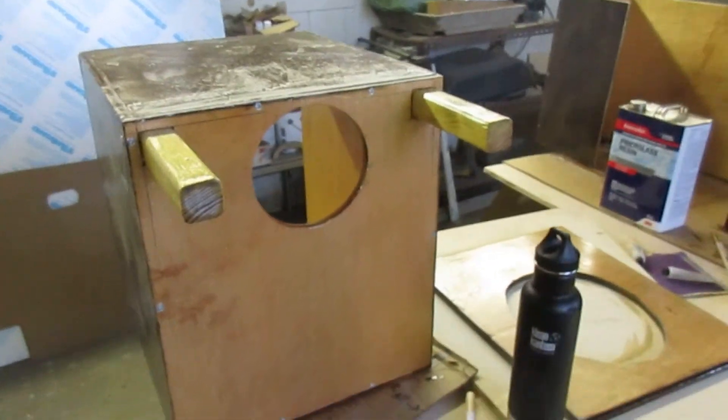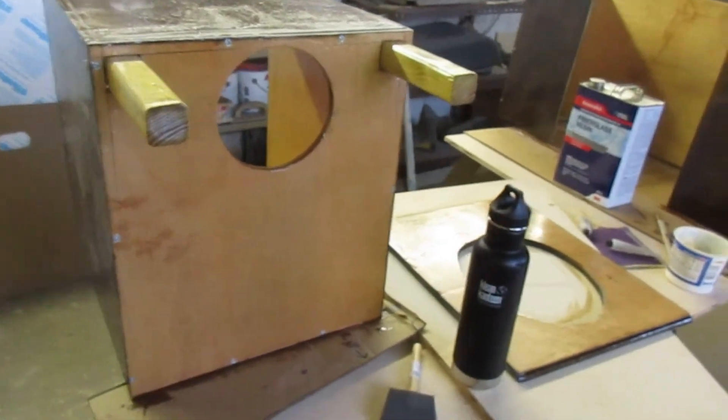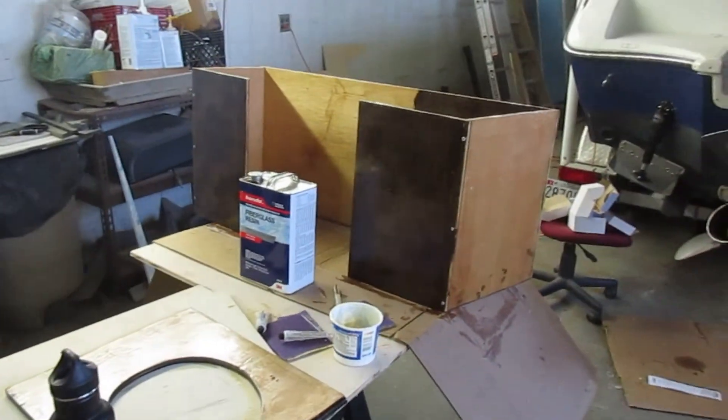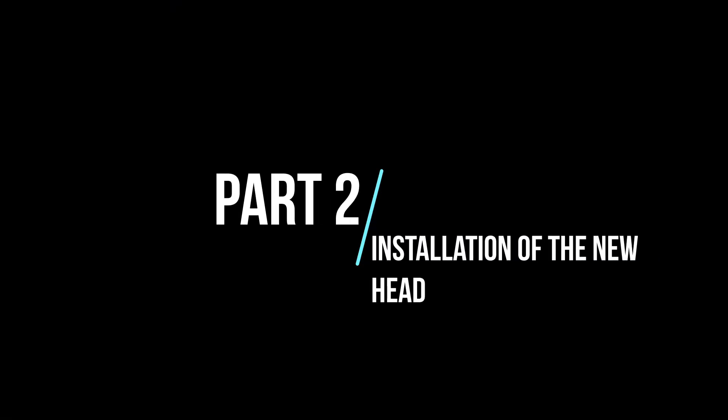Here's another little update — getting the third coat of epoxy on everything I just made. Hopefully tomorrow I'll be ready to install the thing. That's the end of this video. Stay tuned for Part 2 where I show you the actual installation of the toilet and go into more detail on the guts of the toilet.